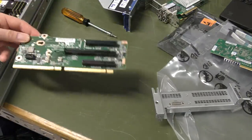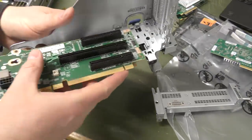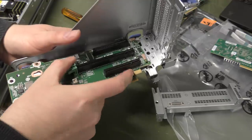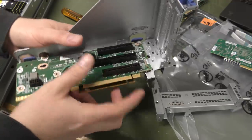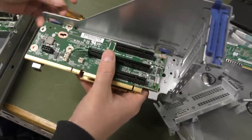We don't actually need that for this project anyway, so we can put this in here — and it lines up perfectly with the screw holes. That is okay.